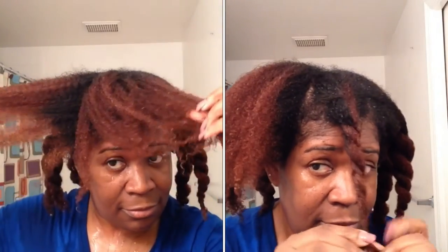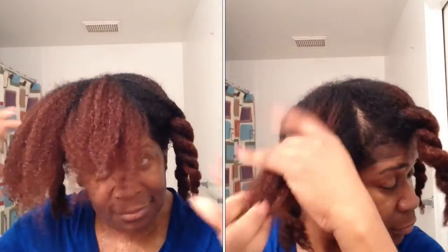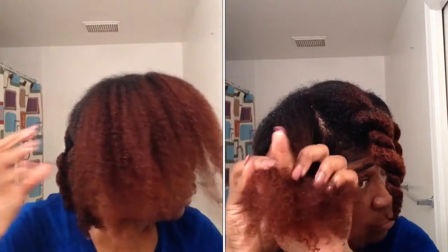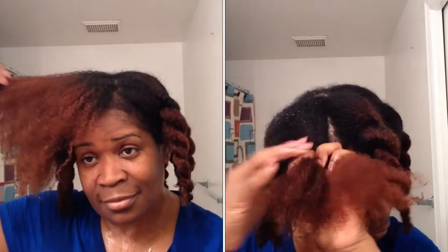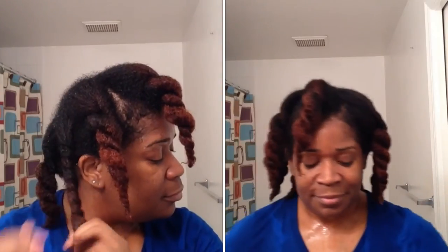My hair not only looks amazing and feels amazing, but it smells amazing. Thumbs up to both of these products. I will be purchasing a few of the other lines from Natural Grow, because I hear so many positive things about her line. So I'm going to go in and try to get a few more of her products and try them out on my hair.